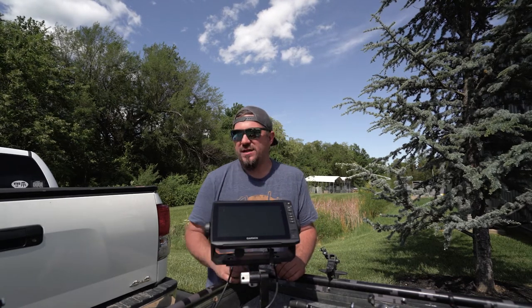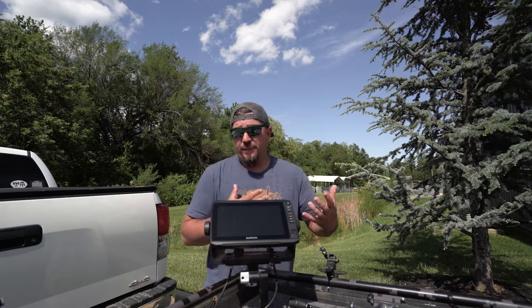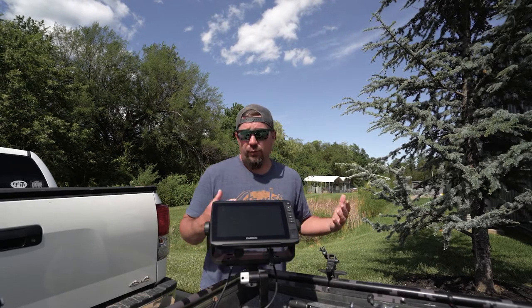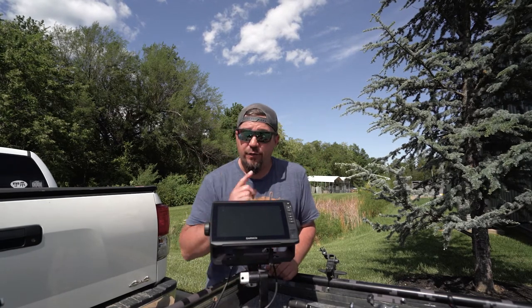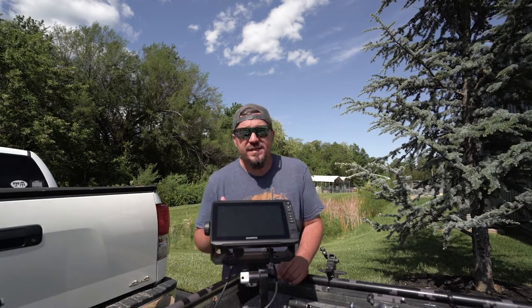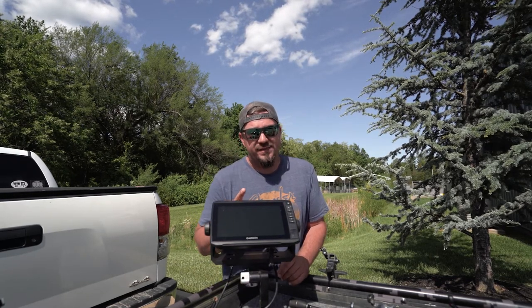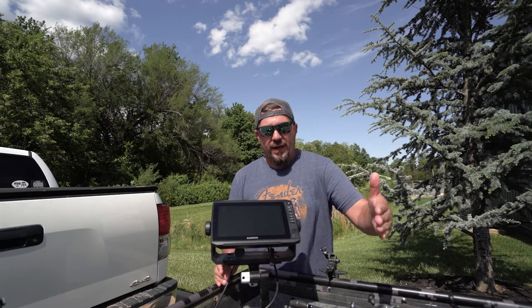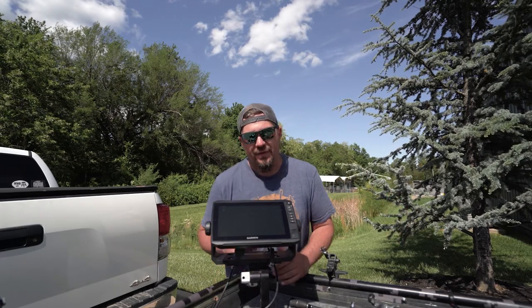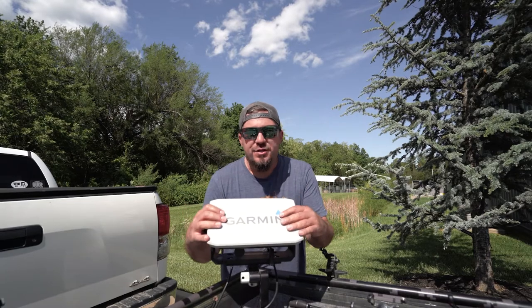I think it's like five or six new colors. My favorite is the Aqua View — I think that's what it's called. Another cool thing about the Garmin update is when you have live scope or panoptics, you used to see about 25% behind your boat, and now they've updated it so you can see a hundred percent behind your boat. Let's get out to the lake and I'll show you.